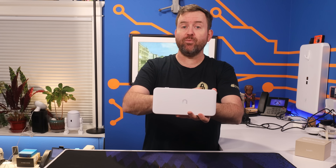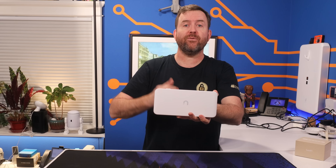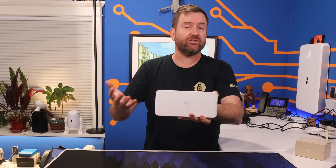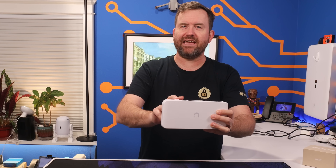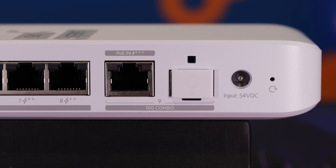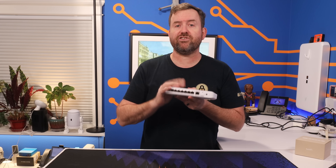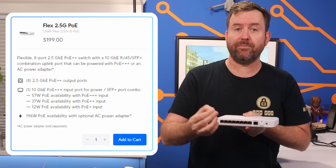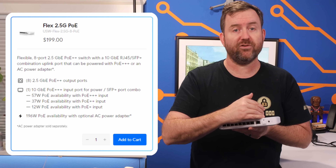What we have here is eight 2.5Gbps ports across the front. Each one is capable of POE++ output for powering devices such as access points, surveillance cameras, or similar POE-powered equipment. It also has a pair of 10Gb uplink ports, and you can choose whether you want to use the 10Gb RJ45 or the 10Gb SFP+ for that uplink. When you're using the 10Gb RJ45, you can power the switch with POE in, and the power availability for your devices depends on the type of POE you're using.